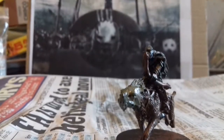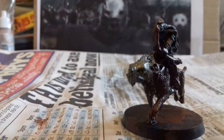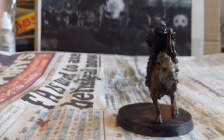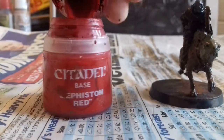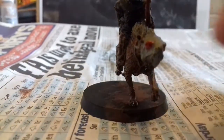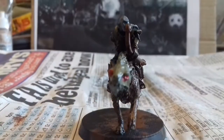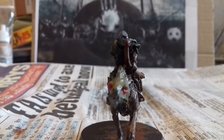The next step is going to be dotting the eyes with a red. I'm gonna be using Bethesden Red for the eyes. I'm gonna clean up around the eyes so it looks good, and then afterwards I'm gonna give it a wash in Army Painter Strong Tone Ink.